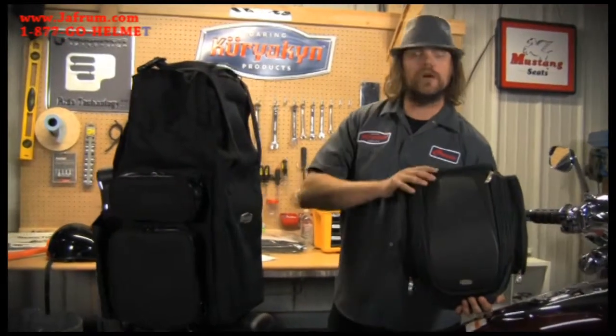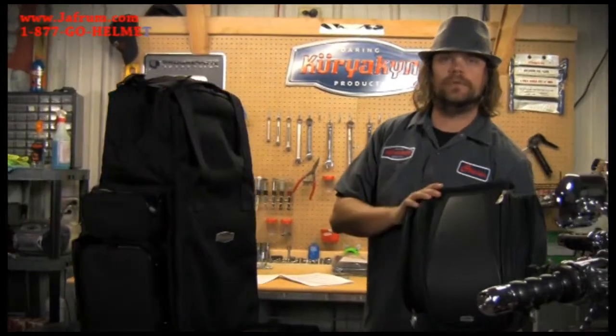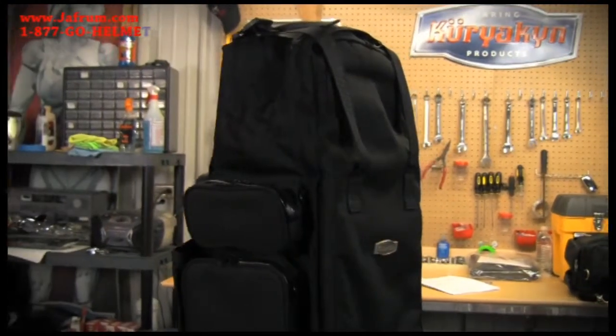Whether you're out on a long trip or just out for lunch, the full tour bag or the mini grand tour bag will be the one for you. The full dress bag has a rigid plastic molded insert with a shelf that helps the bag retain its shape, as well as allows you to stack and organize items.